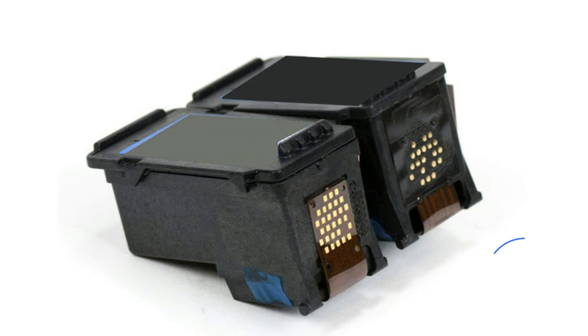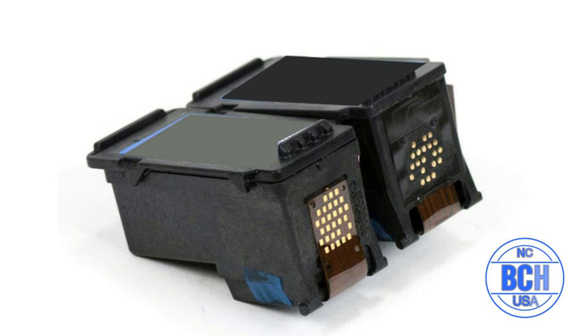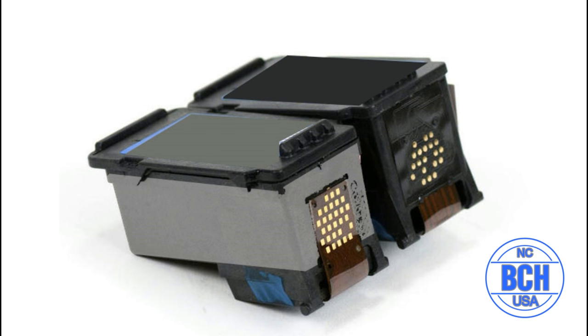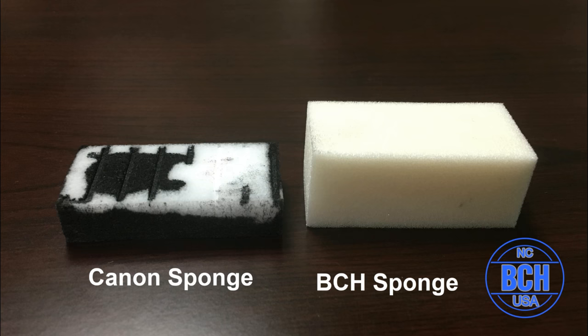Welcome to BCH Technologies. In this video, we will see how many pages a refillable Canon cartridge can print. Just a quick review: ink is stored in a sponge inside the cartridge. Canon made the sponge very tiny so you have to buy cartridges more often. In the last video, we replaced the original sponge with a large BCH sponge and filled it up. We use the cartridge made in that video and see how many pages we can print.